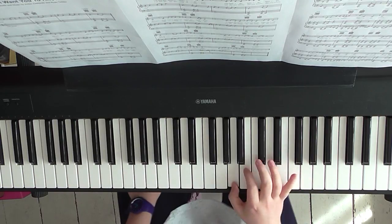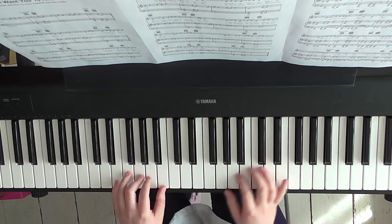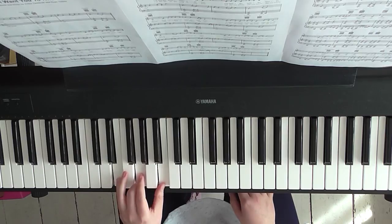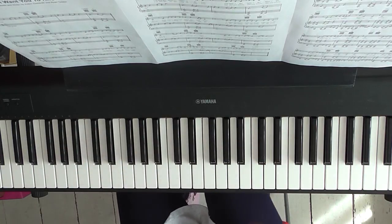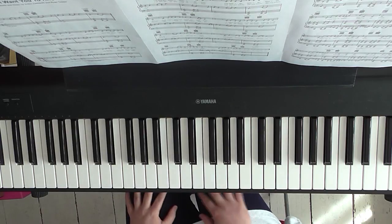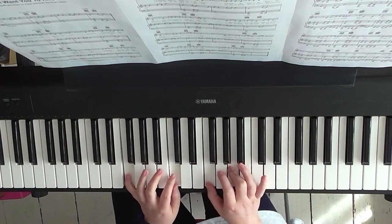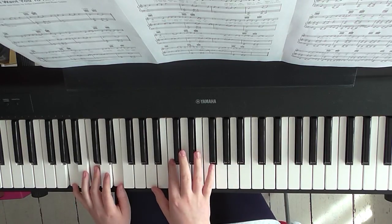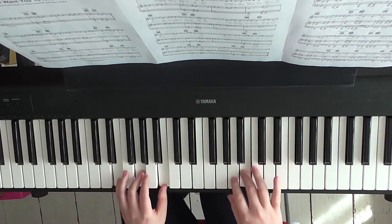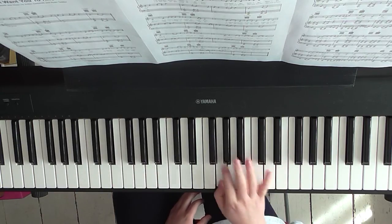Then you're back to Honey it's raining tonight. What I'm going to suggest is we keep block chords in the left hand and play the melody in the right hand, so it can sort of change and evolve throughout the song. For Honey it's raining tonight, the right hand plays C, B, A, B, A, G, G.